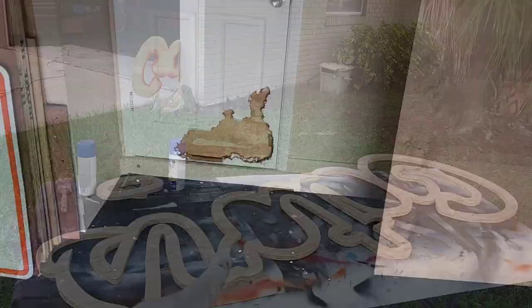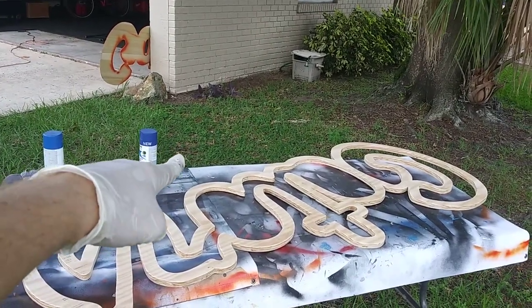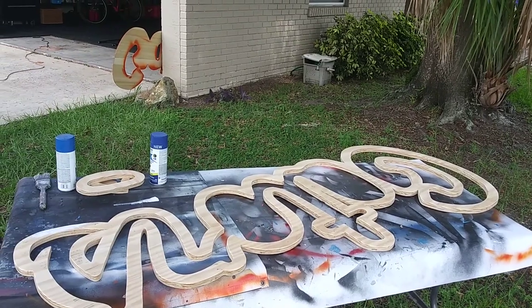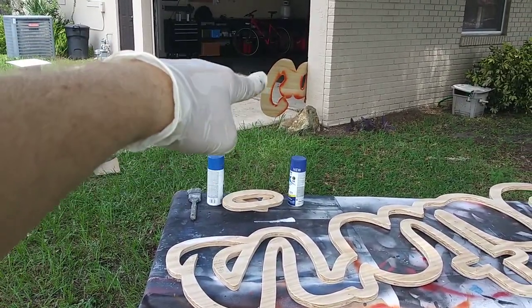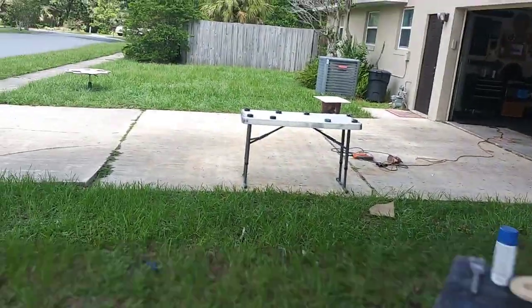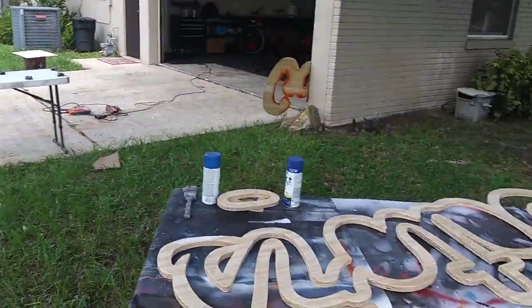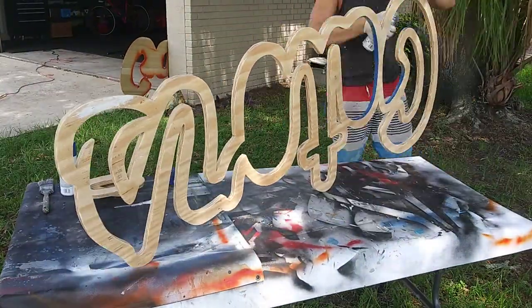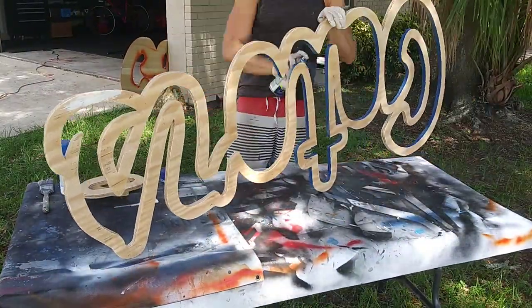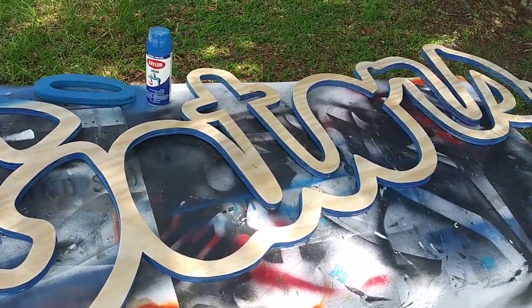I'm gonna start with this paint that I have too much of and then spray with the color I actually want. I sprayed orange all around the edges of the main piece. The door patch is drying now.